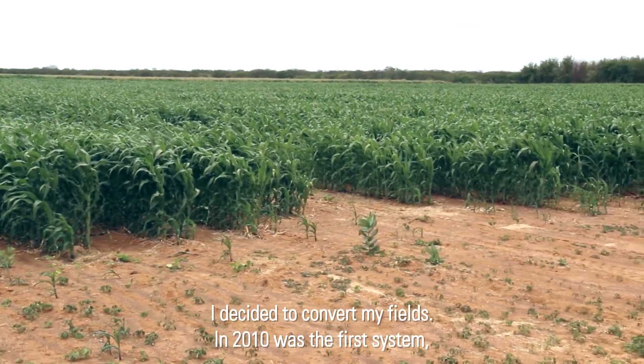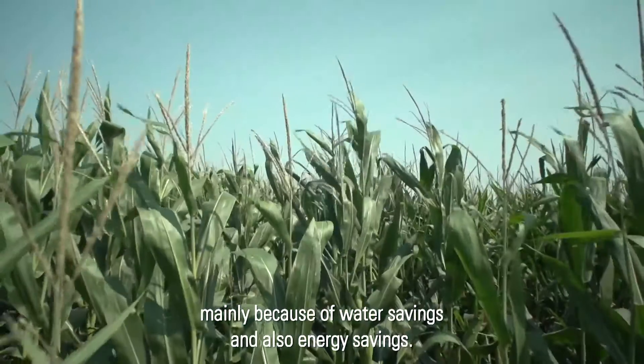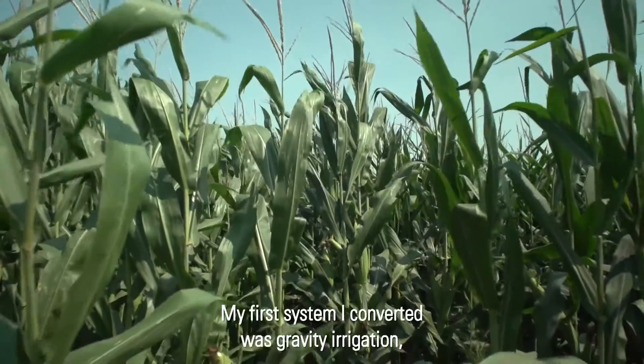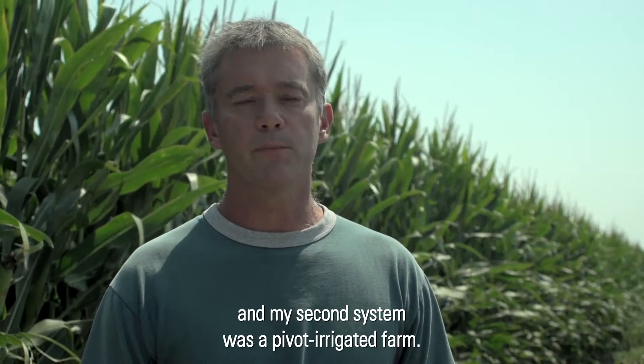I decided to convert my fields in 2010. The first system was mainly because of water savings and also energy savings. The first system I converted was gravity irrigation and the second was a pivot irrigated farm.